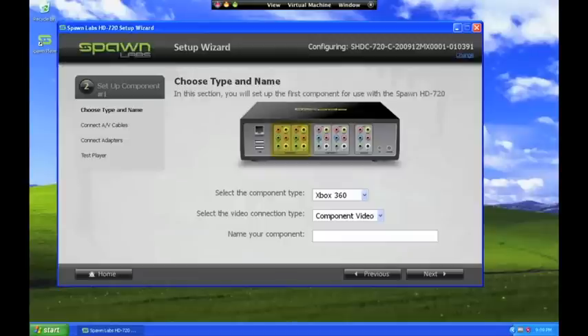You are now ready to set up your Xbox 360. If you want to play in high definition, choose Component Video. Otherwise, for standard definition, choose Composite Video.